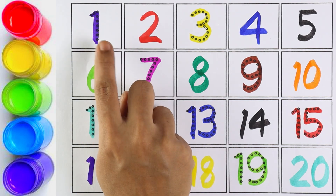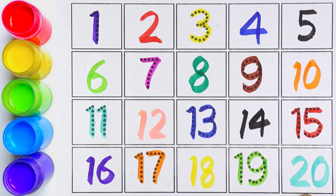Now shall we all start counting from 1 to 20? Are you ready? Let's start!